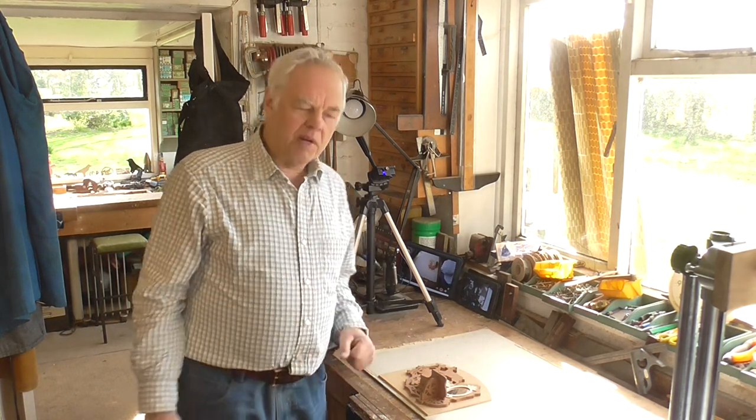Hello again. I just thought I'd make this little video to show you my latest invention. Well, it's not really an invention — it's something I put together from a few scrap parts that I had in the shed. Anyway, here's the problem.